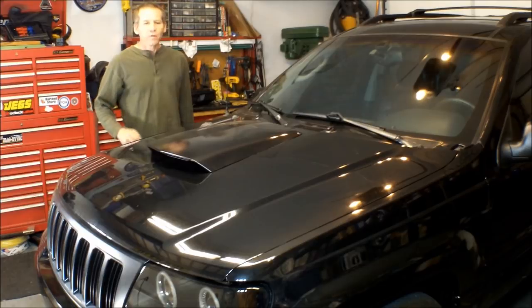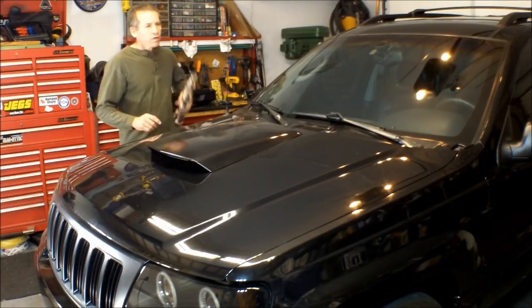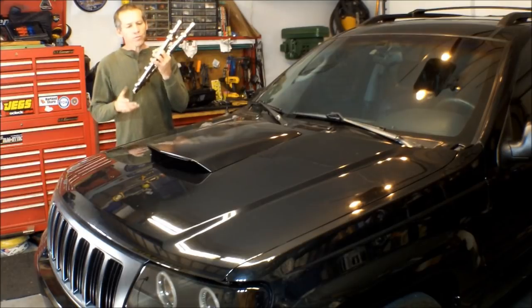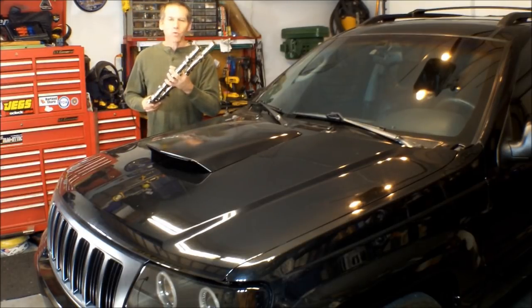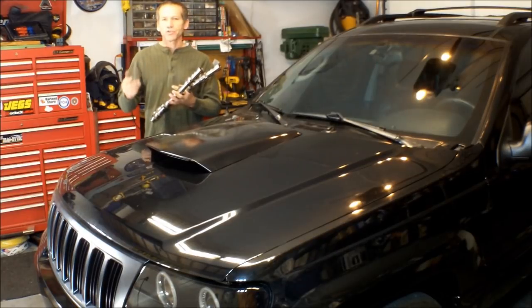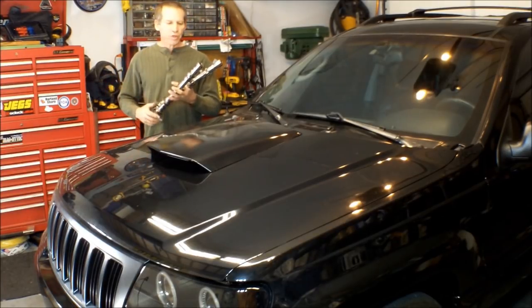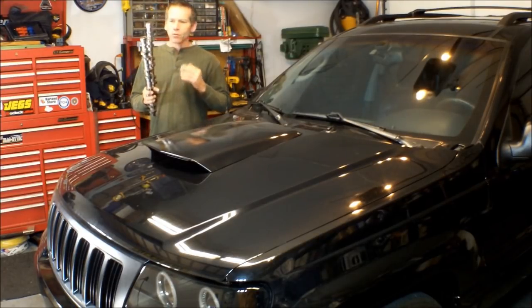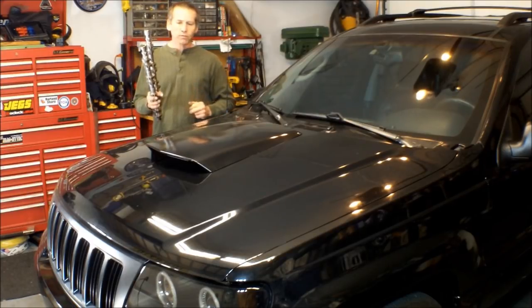Hi, Martin here. Today we're going to install a set of HO camshafts in our 4.7 liter — this applies to any 4.7 liter Chrysler, Dodge, Jeep, and Mitsubishi. Got these out of a pick-and-pull for $54, got them cleaned up. We're also going to install a set of solid lifters in there as well. Let's get started.